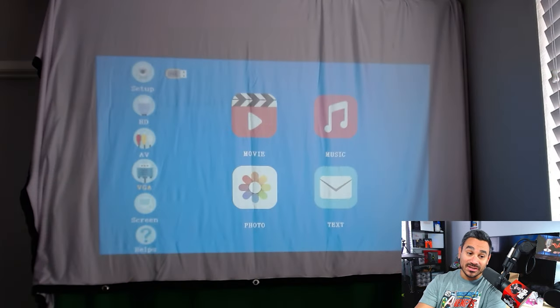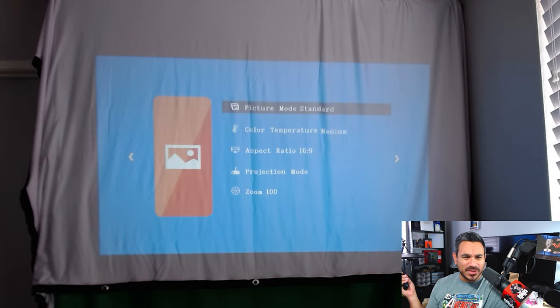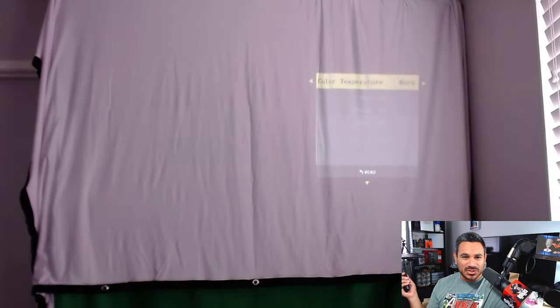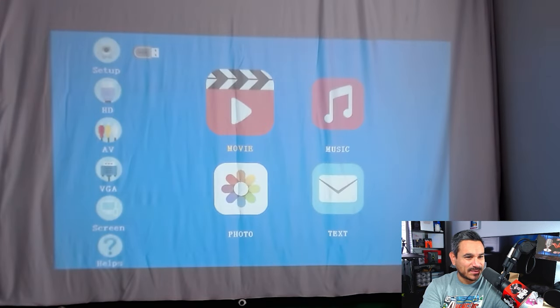Let's go ahead and plug this in and see how it looks — I'm going to leave all the lights on so we can get a good sense of it. And there you go — you gotta admit that looks pretty clean. Even with the window right there and the lights on, for it being bright, it's actually pretty nice. You've got your VGA and AV setup, and from the setup menu you've got picture mode, color temperature, and medium settings with different options.